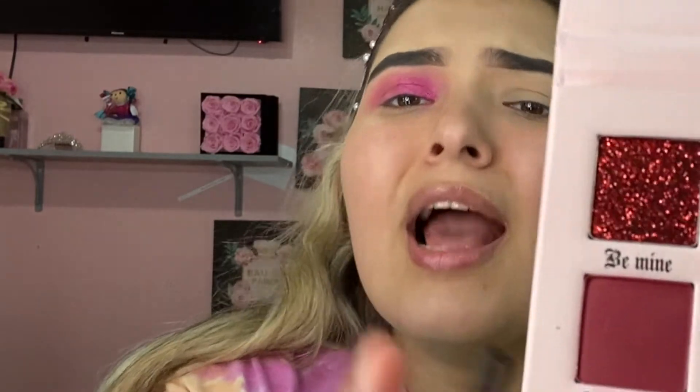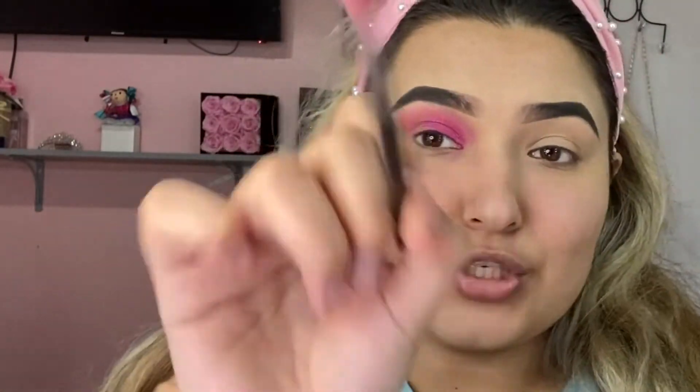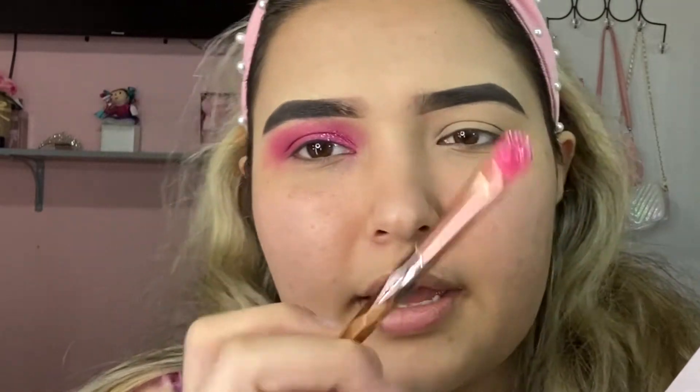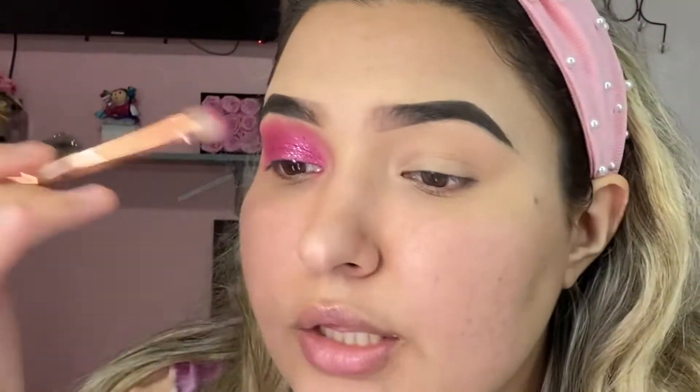I'm taking another Morphe brush, this one is the M514 — a taper fluffy brush — and I'm using that shade whose name I can't quite read. I want to darken up the outer V of my eye a little bit. Then I take Sweetheart, which is the pressed glitter, with the same flat brush. I'm taking the smallest amount — just a touch of sparkle. I'm not adding glue or anything, just pressing it on.